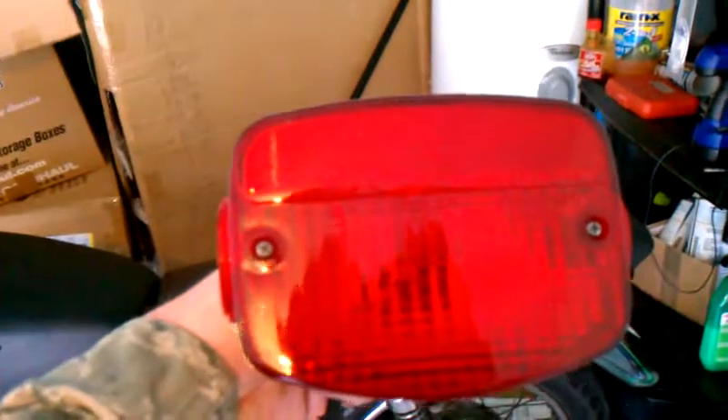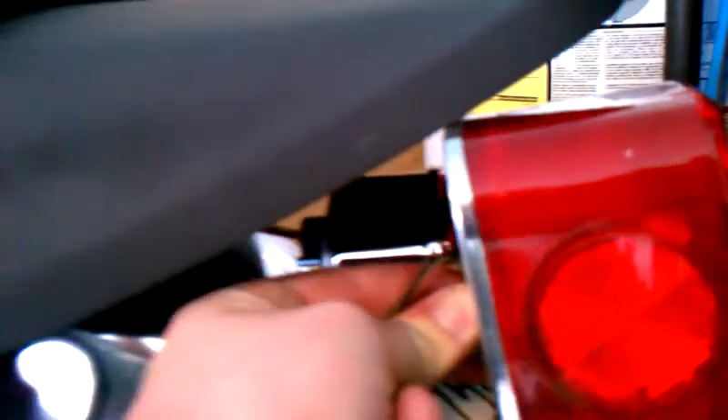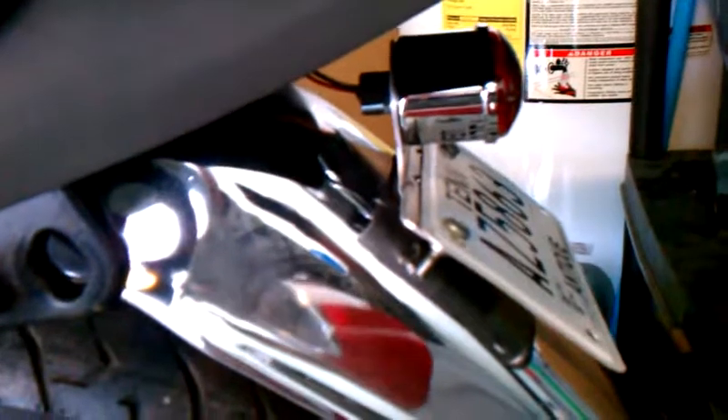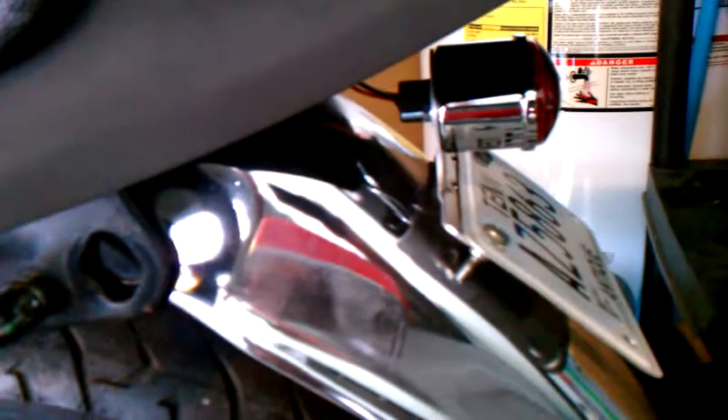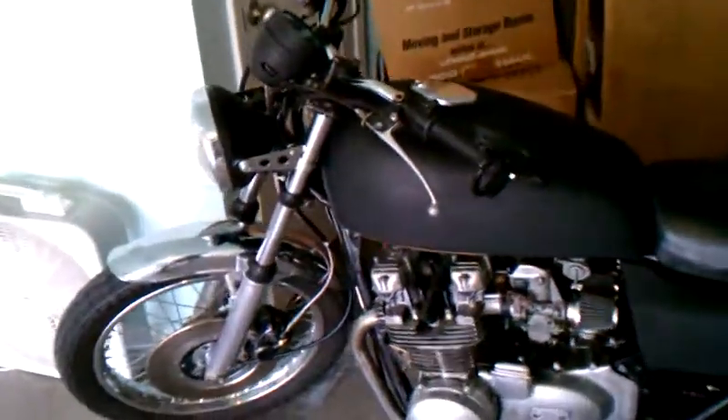My brother definitely wants this one for his RD, so I'm going to sell him that. Here is the original tail light, and I'm thinking I can make a bracket for it that'll fill up the space really well underneath the boat tail, and make a license plate bracket along with it. That way I can go fenderless and keep the stock tail light, which is bigger.